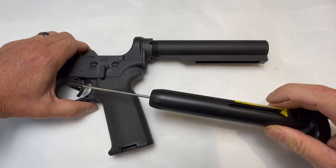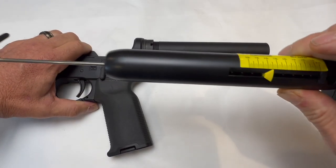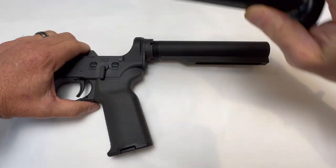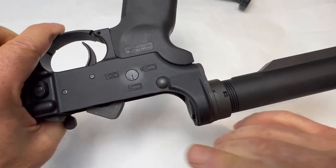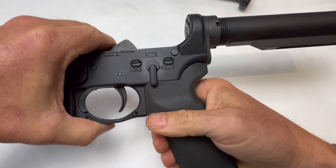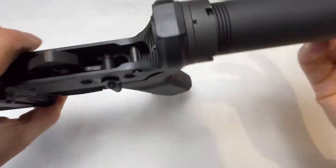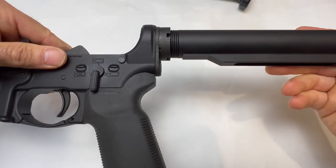You're going to be hard-pressed to find a better mil-spec. It's definitely not a match trigger, but for a lot of you that's going to be perfectly acceptable. The only thing I would suggest at this level would be I'd like to have an ambidextrous. At that price range, I want ambidextrous. Other than that, it really does have the bells and the whistles.